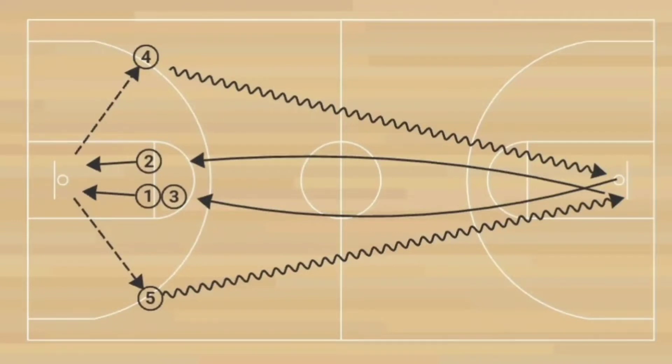This drill will improve conditioning. It's going to improve rebounding, timing, outlet passes, dribbling, and finishing. This drill stresses grabbing the rebound and making the outlet pass. Players also need to be able to dribble full court and execute a layup in a fast break situation.